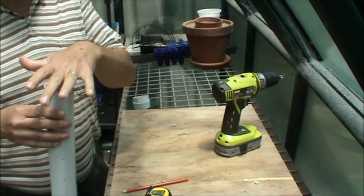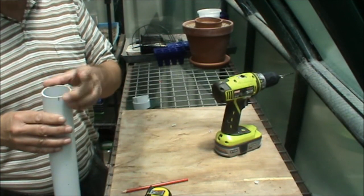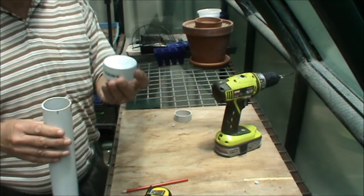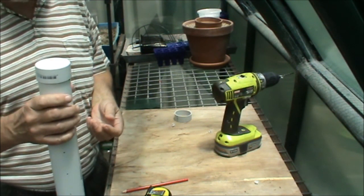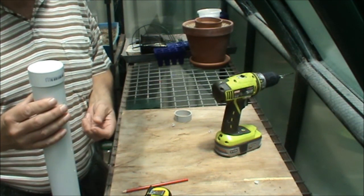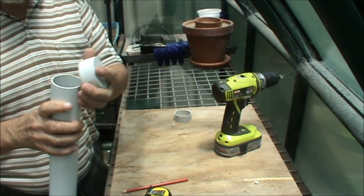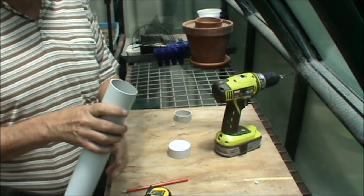You'll want something to go over the top so that you don't get small creatures falling into it, and you don't get rubbish, dirt, or mulch going down into it. My first idea was to use one of these little caps which fits over quite nicely and doesn't look too bad in your garden. Unfortunately, with a whole stack of them in the front yard, every time I wanted to water I had to get down on my knees, pull the cap off, put the water in, and then get back down on my knees to put the cap back on again. That turned out to be nowhere near as much fun as I thought it would be.